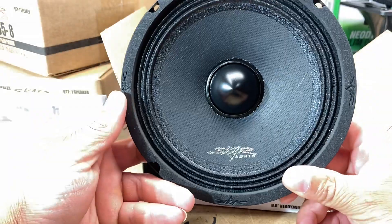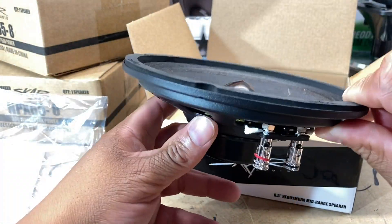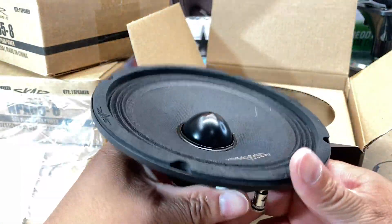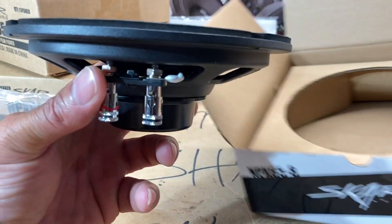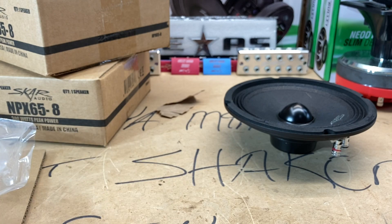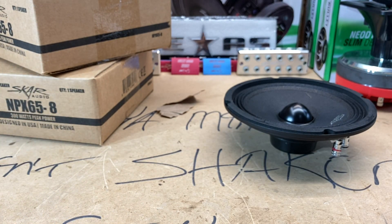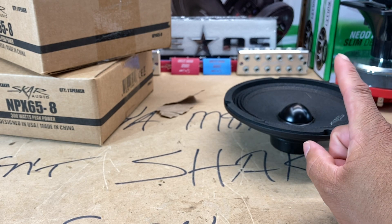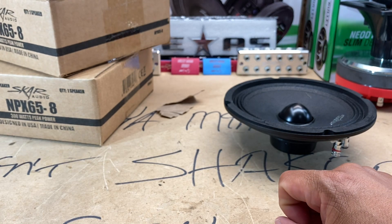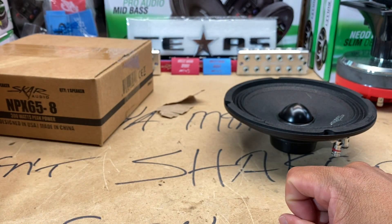You literally have to see it in person. I thought I was in good condition with neo speakers — hopefully y'all can see in the background, it's kind of blurry, but there's a neo speaker back there, the Timpano TPT Neo 6.